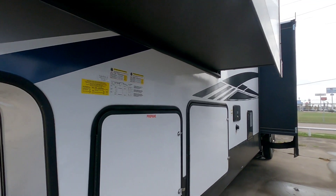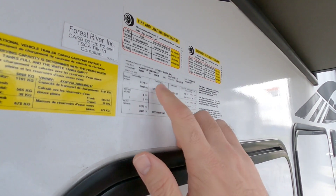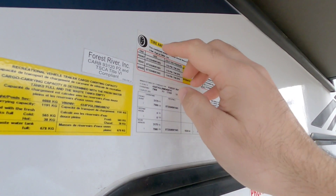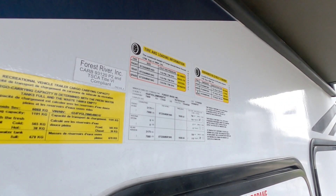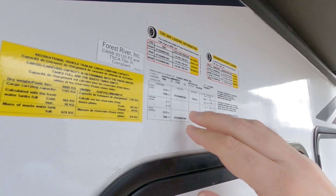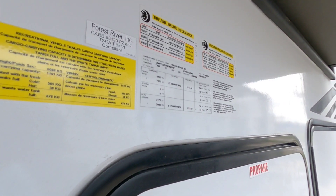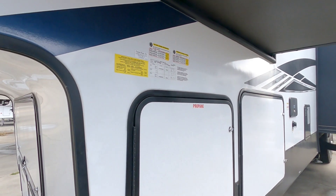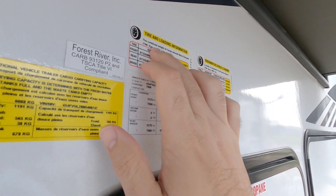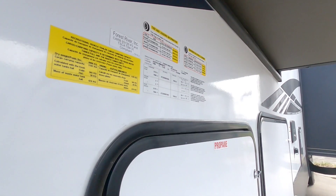Before we get too much further, let's take a look at the numbers on this unit. This is going to have a gross vehicle weight rating of 17,435 pounds and a cargo capacity of 3,054 pounds. It's going to ride on 16-inch G-rated tires and have twin 7,000-pound axles. The overall setup here is pretty good, especially considering it doesn't have a tremendously high gross vehicle weight rating but still has about two tons worth of cargo capacity.